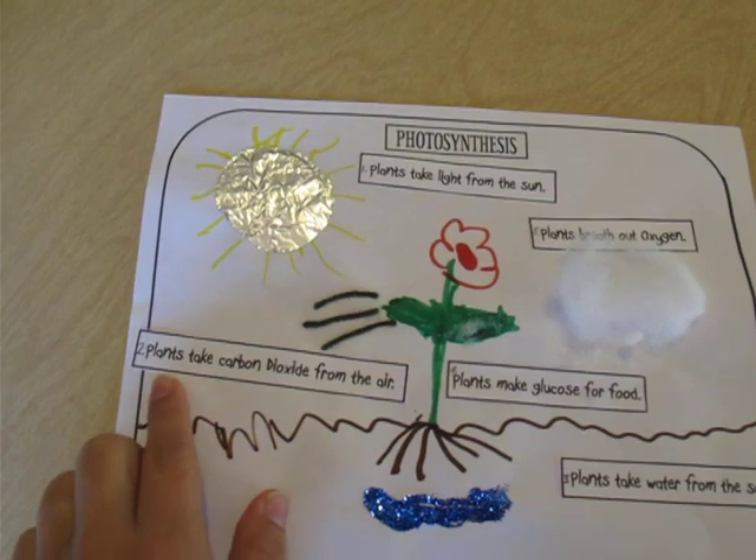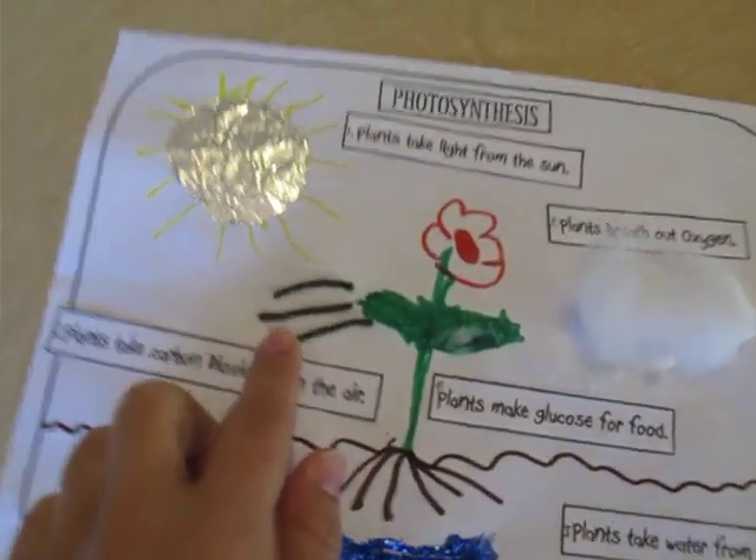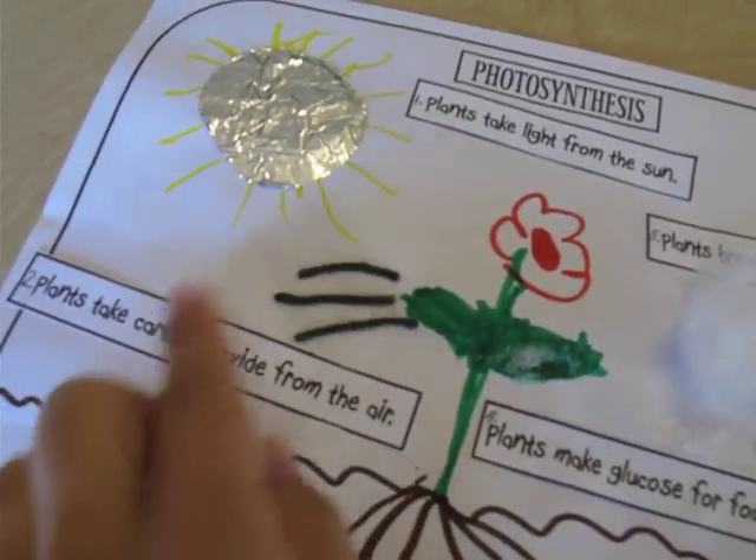Number two, we talked about how plants take carbon dioxide from the air, so we put three strings of yarn there just to represent that it's going into the plant.